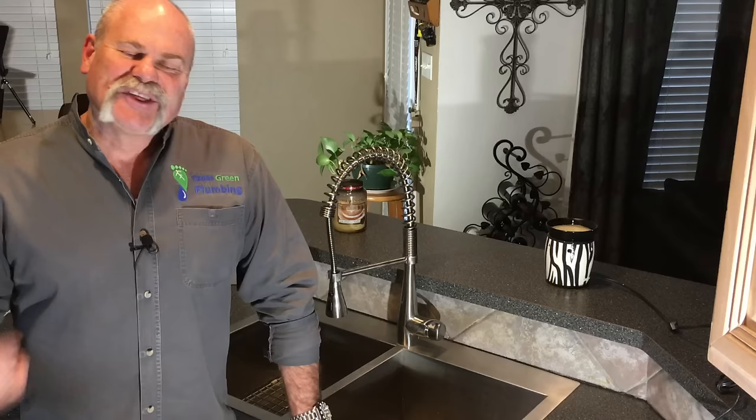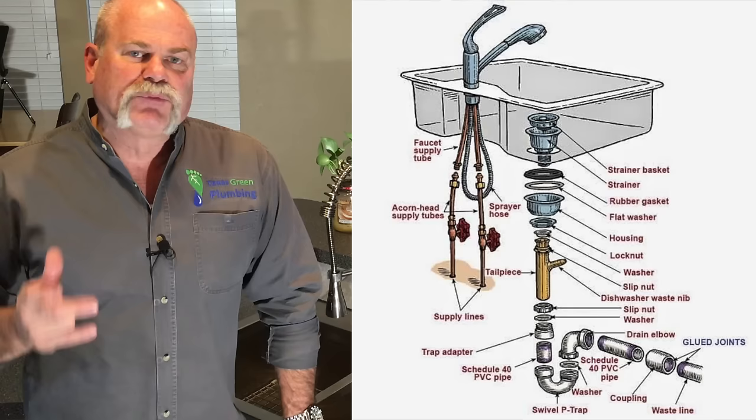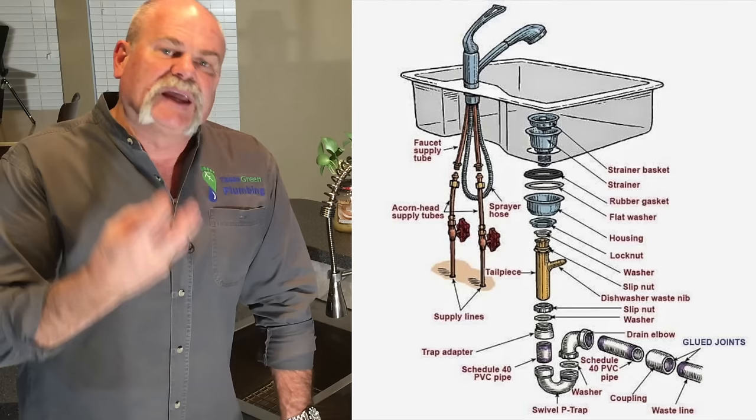The kitchen sink is another big part of your plumbing system — this is probably the piece that's used more than any other. You've got the water supply lines coming in that go to the angle stops, you've got the supply lines that come up to the faucet, and the faucet itself actually has a cartridge in it that when it starts dripping, this is normally where your problem is. Then once it goes through the faucet, it goes down into the sink and goes down through the basket strainers and the pipe.